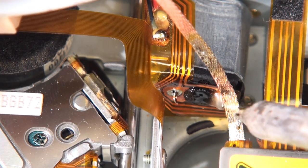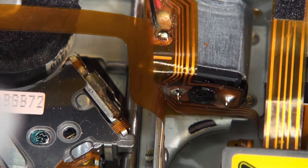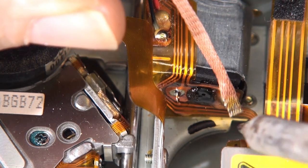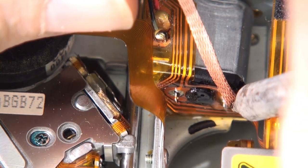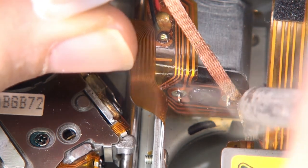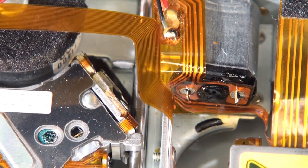That one's all released, then do the same thing for the other one. Snip the end of the wick off first to start fresh — nobody likes a dirty tip.